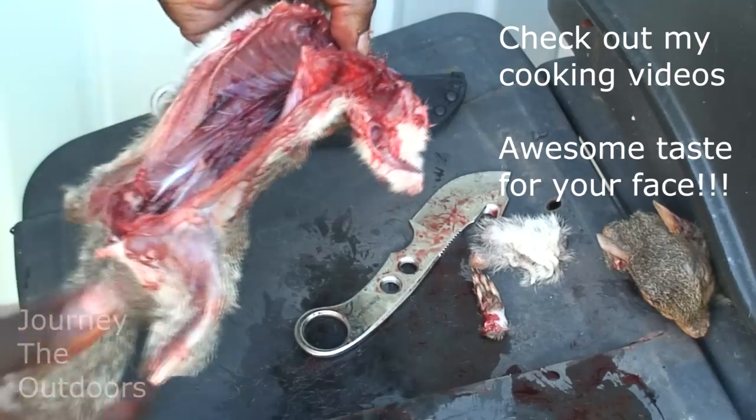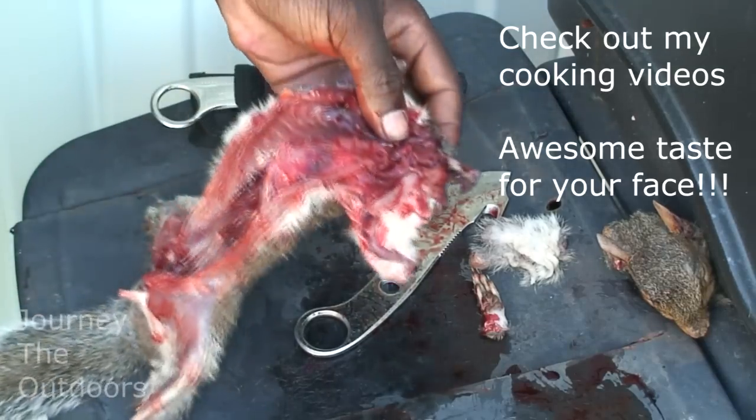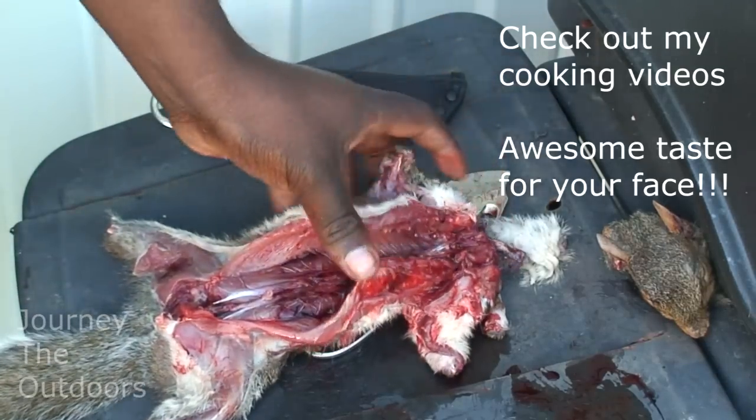Now we're going to go ahead and skin this off and soak it in salt water and vinegar.